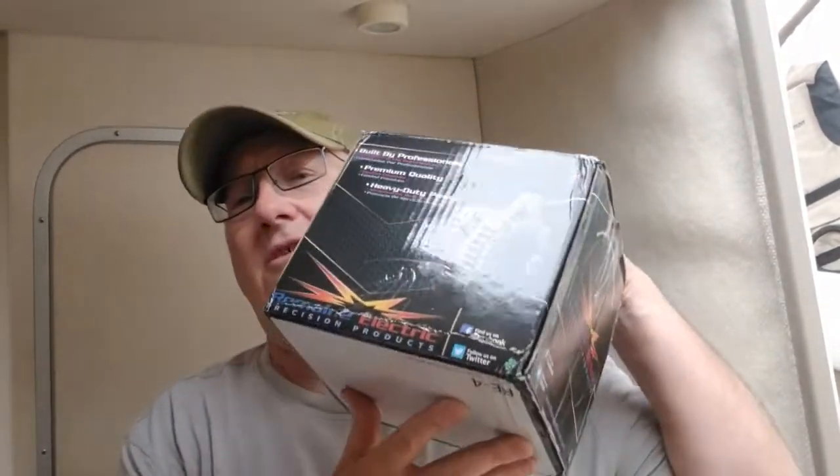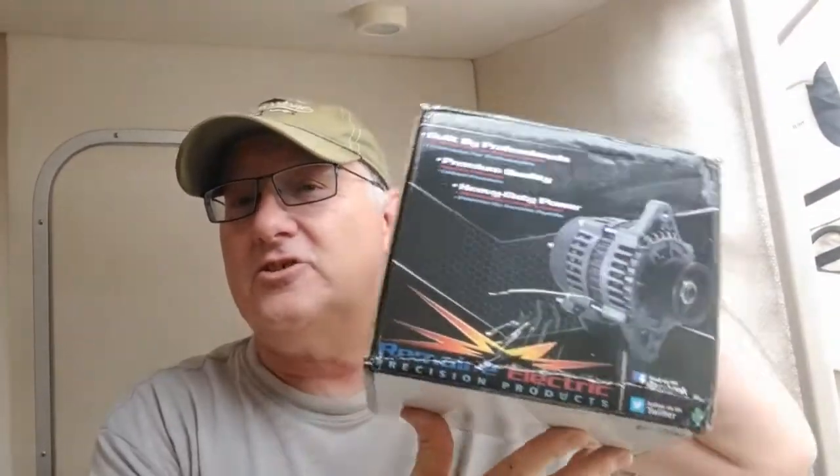Welcome to another My Two Good Hands video. At My Two Good Hands, we show you easy things you can do to save yourself some money on projects. We're on our boat, and an interesting thing — the GPS has got a volt meter and it bounces around between like 11.9 and 14. We're thinking something's going on with the alternator, so instead of breaking down on the water, we bought ourselves a new alternator.